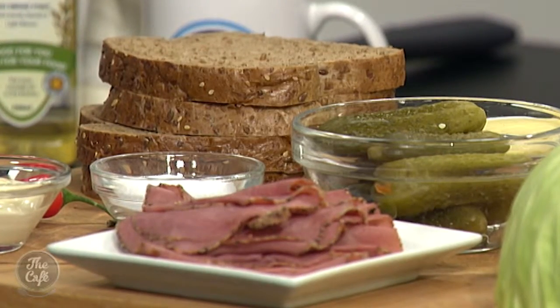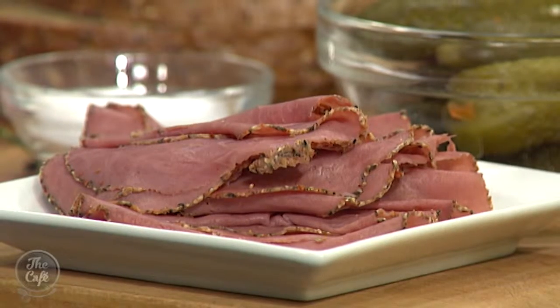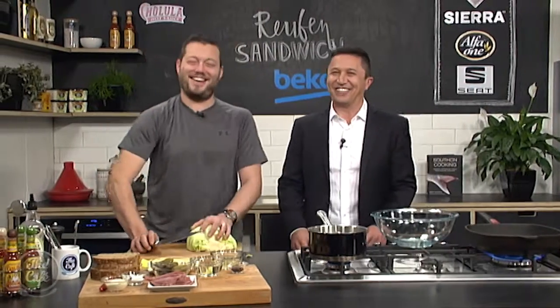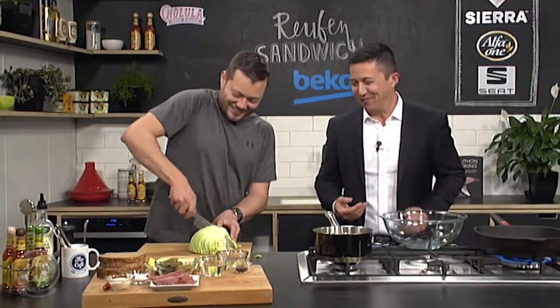We've got the pastrami already made. I'm sure we can make that one day, but it's a long process — you're brining, pickling, then you're slow cooking, and smoking it as well if you want. But yeah, just buy it today. I've lowered myself to your level. I'm all about speed and efficiency, Mark.